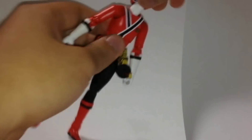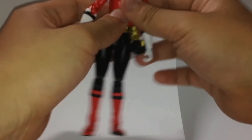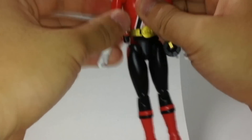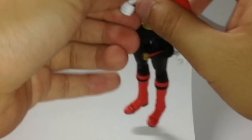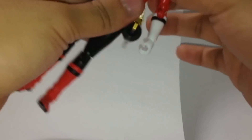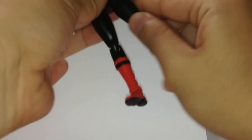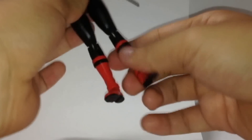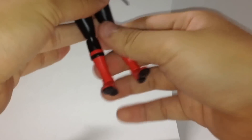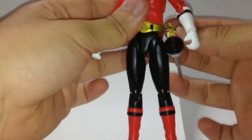The articulation on Shinken Red is the same as other SH Figuarts figures. The head can tilt up and down and rotate 360 degrees. The shoulder can go in and out, bend the elbow, and the elbow rotates 360 degrees. The fist hand can go in and out. Waist crunch — it can go front and back, in and out. Bend the knee. The ankle angle goes up and down.